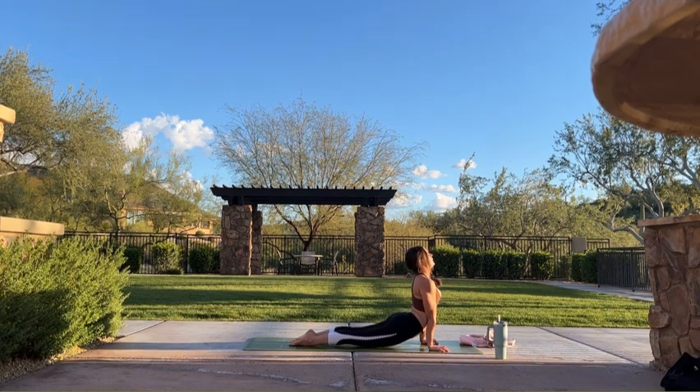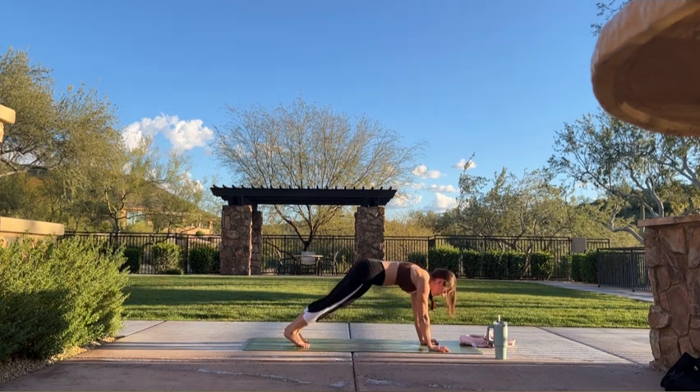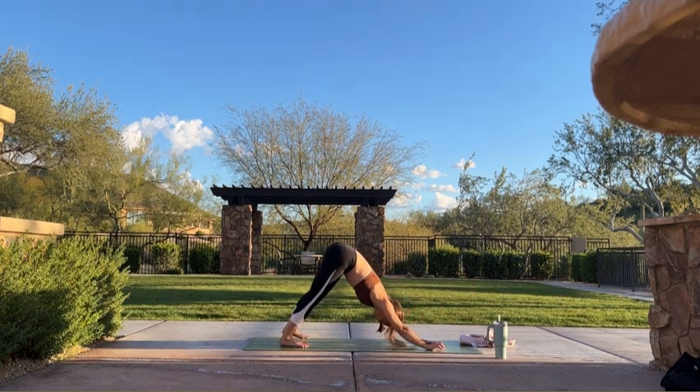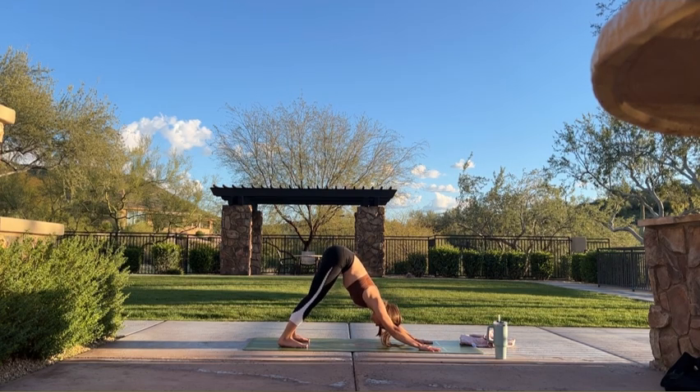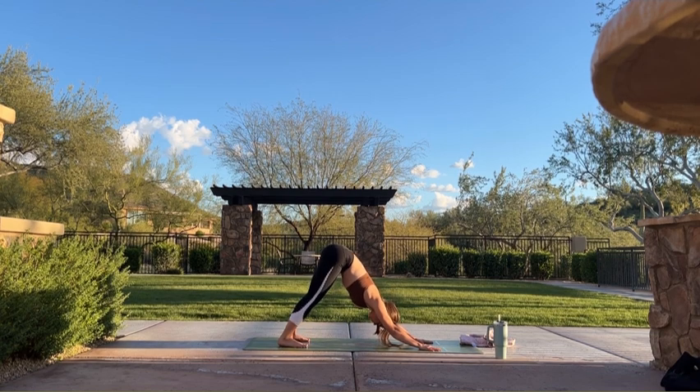Inhale, upward facing dog. Exhale, downward facing dog. Three breaths here. Maybe refocus on your intention. We're going to take that same flow — one breath, one movement. Listen for any special little changes in the cues.